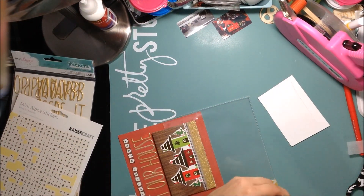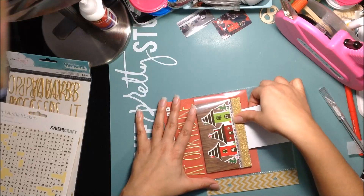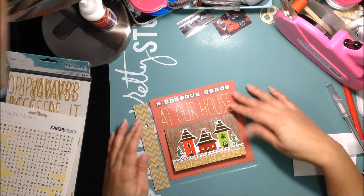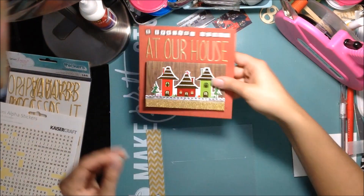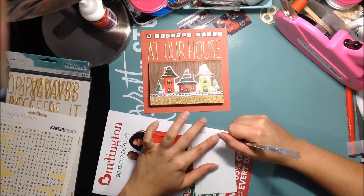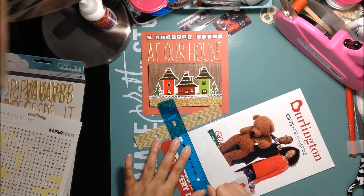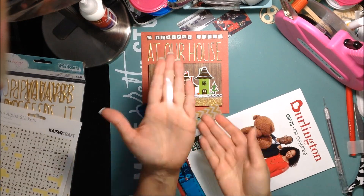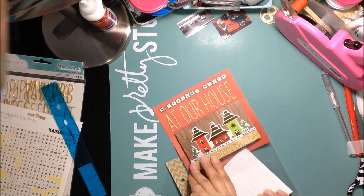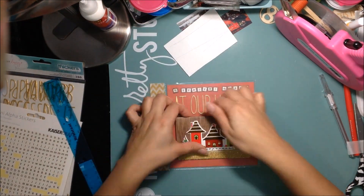I'm putting it in, and getting a piece of thicker paper and using it to help it in makes it go a little smoother. The problem is that my booklet is uneven — the back is a little bit lower than the front flap, so I have to slice my page protector a little more and make a thicker opening. I slice another piece off and make a bigger hole — it's literally like a hole in my page protector. After that it slid in perfectly.